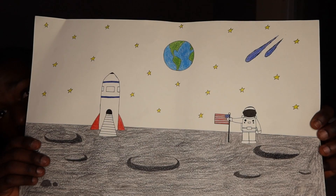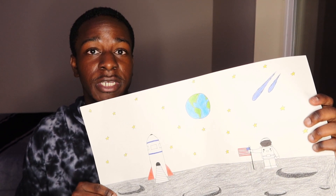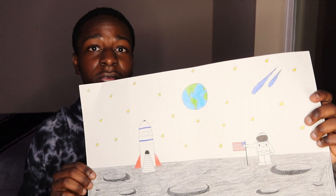I'm finally done drawing this moon landscape — it looks really good. So far this took me like two days to draw. Either way it looks nice.